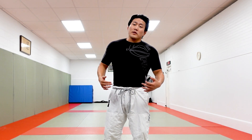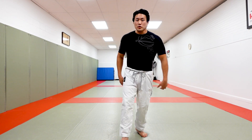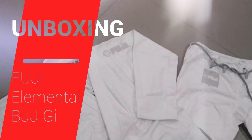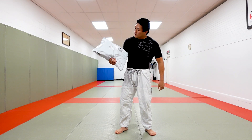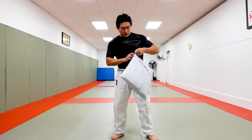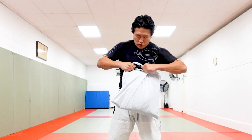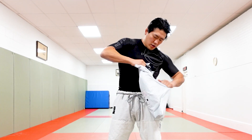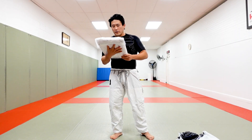Hey guys, today I'm gonna do something a little bit different — I ordered some gis and I'm gonna do an unboxing video just for you guys. Fuji sent this to me, thank you very much Fuji, I love Fuji Sports, they're a great company. I know I like my jiu-jitsu gis and such, let's see what they sent me.